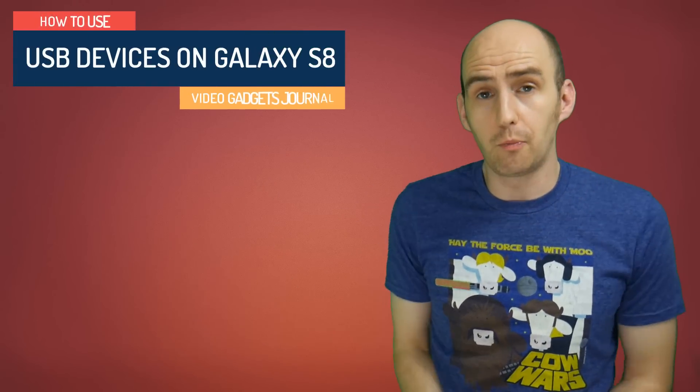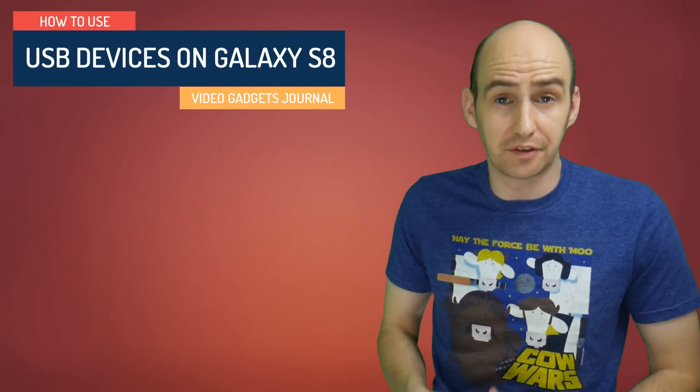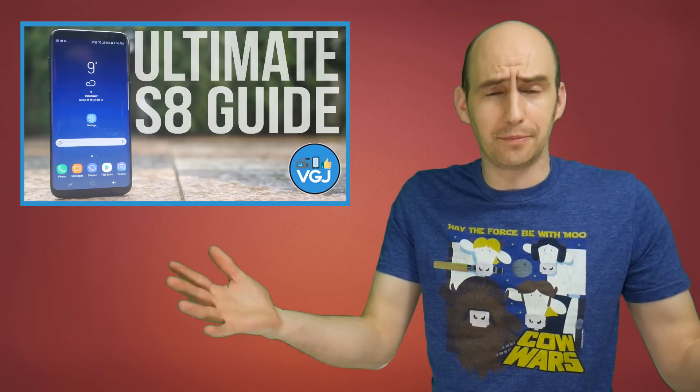Hello folks, welcome back to the Video Gadgets Journal. If you don't know who I am, I'm Rob Wilson. I didn't get a chance to get in front of camera on the ultimate Galaxy S8 guide because there was far too much to do, but here I am — so say hello.